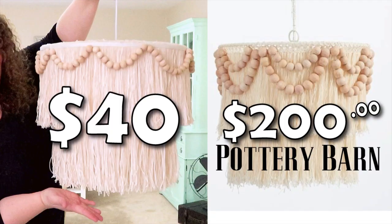Hey friends, welcome to my channel, Happily Thriving Heidi. I'm Heidi Sambal and today I am showing you how to make a fringe ceiling lamp on a cheap, cheap budget.